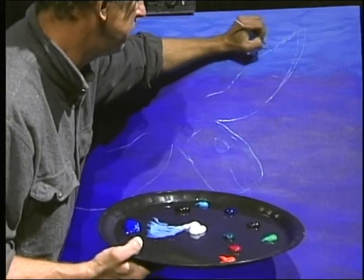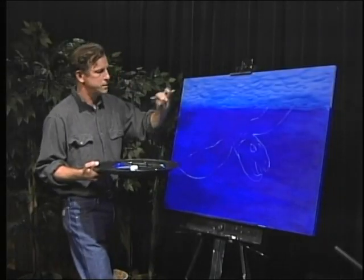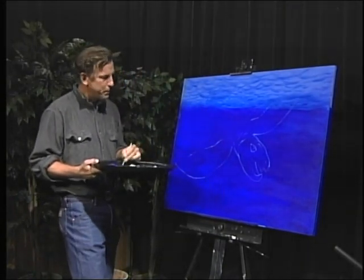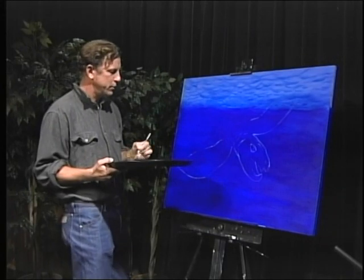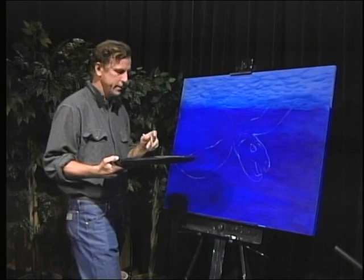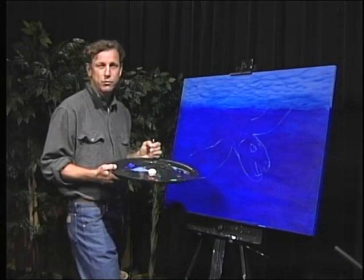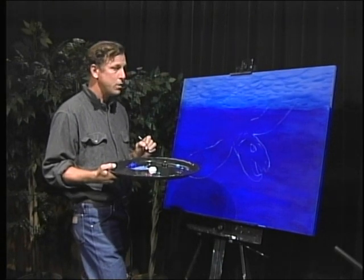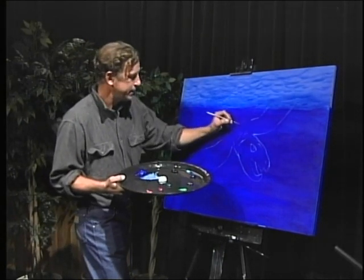With painting, you can use this to mark it. When we go back to block in the painting, you'll see those are what's known as reference lines. So now we're going to start on its back.